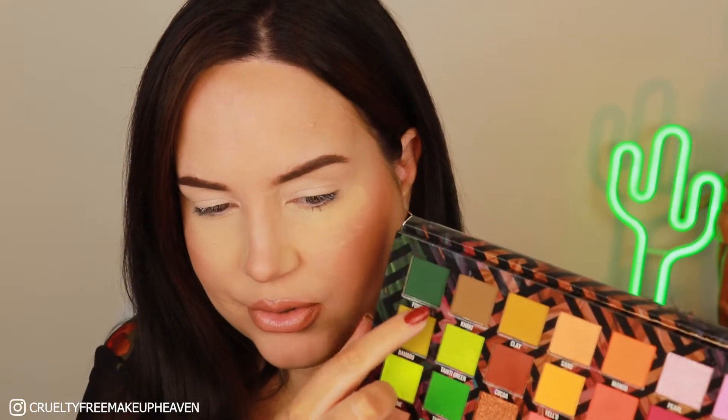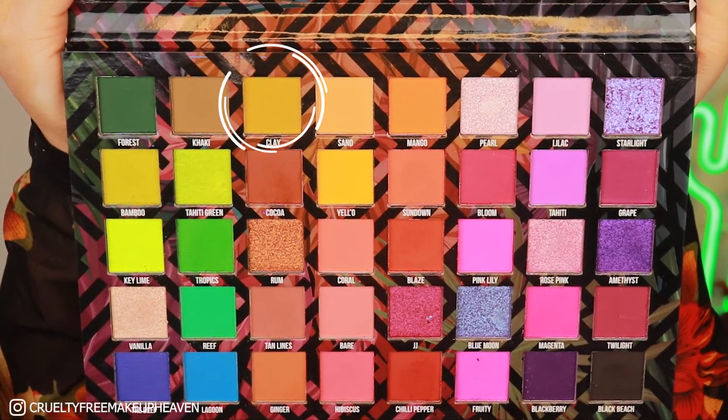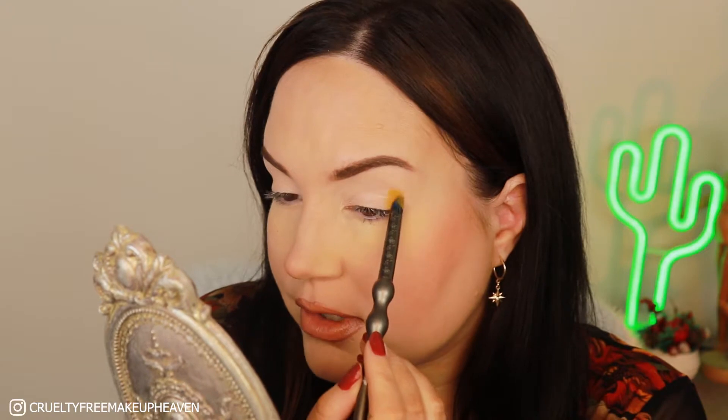Looking at the palette, I'm very interested in this clay shade, this yellow, and this khaki shade. I think I want to play with clay a little bit and see what it gives. I'm going to take a pencil brush and dip into clay — oh, this is a nice shade, very yellow-khaki green, I love it. I'm placing this on the outer V, a sort of V or C shape, just tapping tapping tapping.